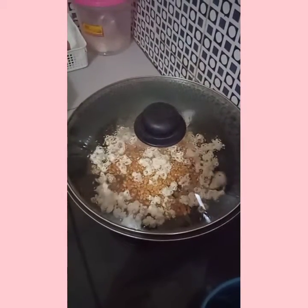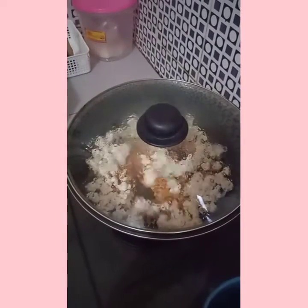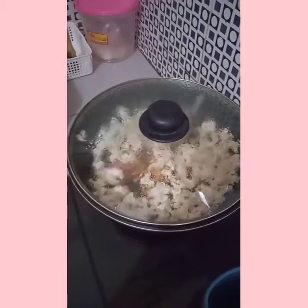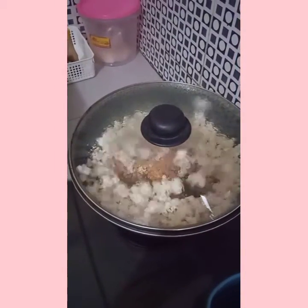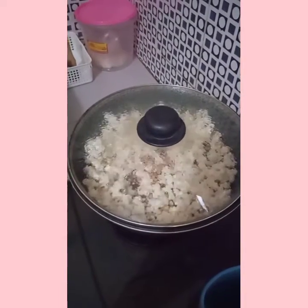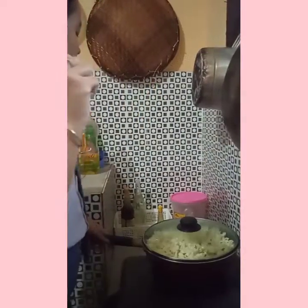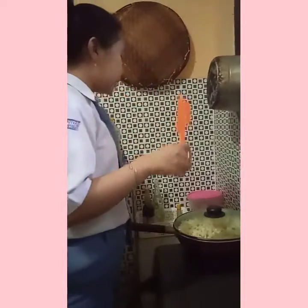Okay, it's done. Remove the popcorn from the pot into a bowl.